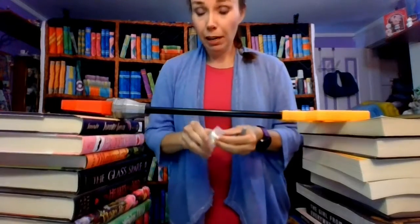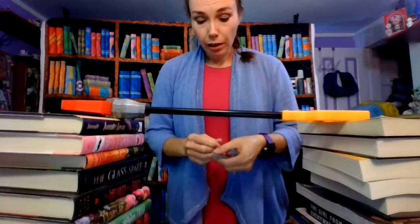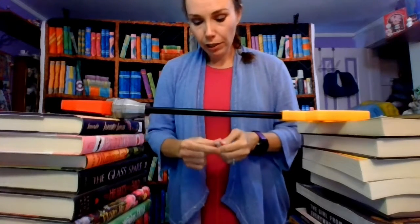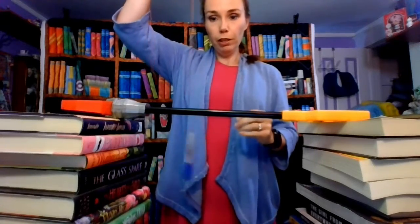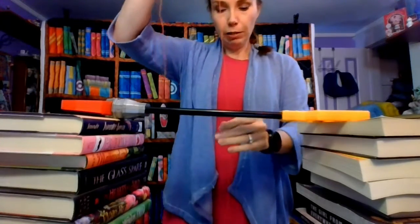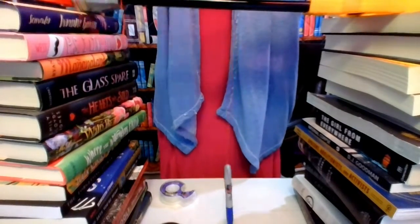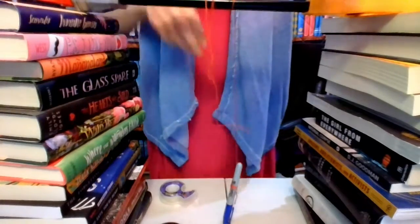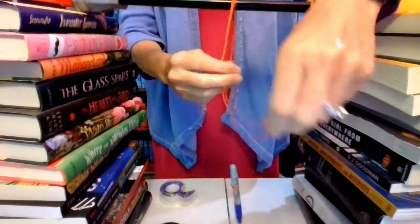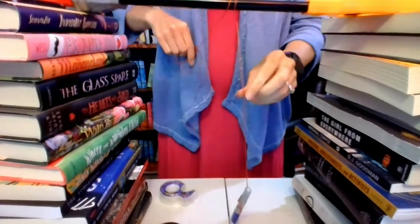I took some tape and attached my string on here — part of that is because I want to reuse the string after I'm done. You want to make sure it sits up off the top so it's not going cattywumpus back and forth. Then you're going to measure it out — I'll tip my screen down so you can see — so that it's going to sit on the paper. I've got quite the pile of books, as it should be as a librarian!